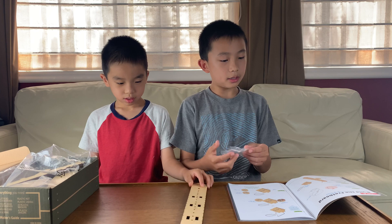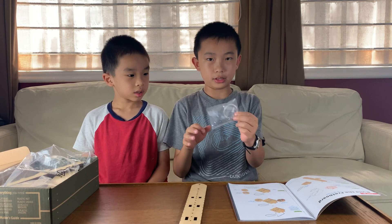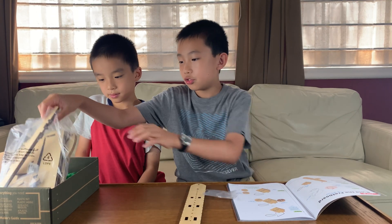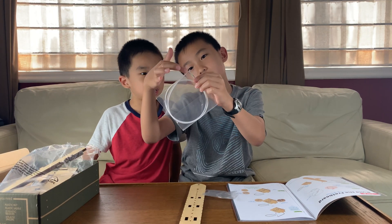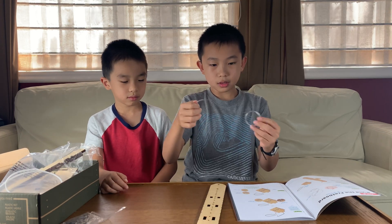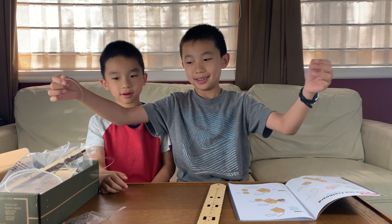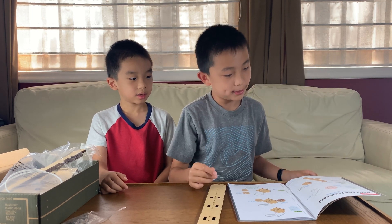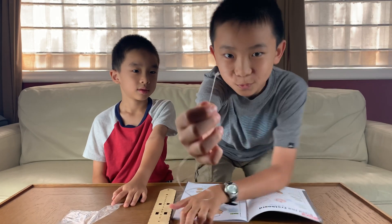Step one: grab the clear cord, not the ukulele strings with colored tips. So this does not have colored tips, which is good. The ukulele strings have colored tips — red or green. The clear cord is here. I'm going to unravel it — whoa, very long. It's a long clear cord and it says to double knot the clear cord. So we've got our string double knotted. Hopefully that's how you do it.